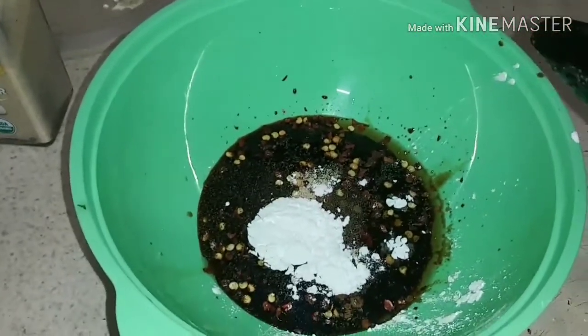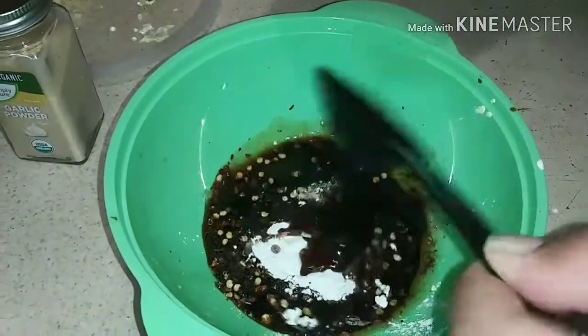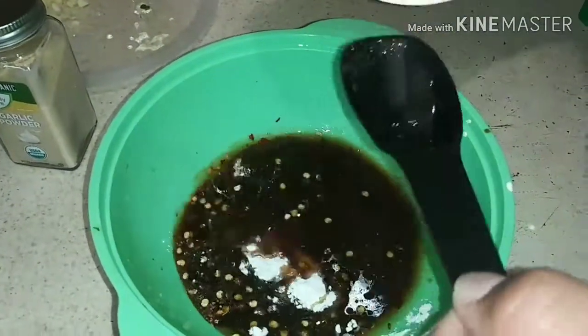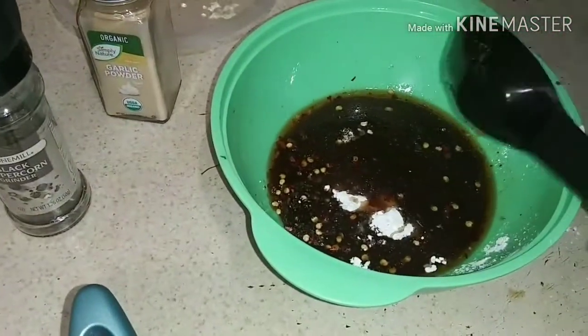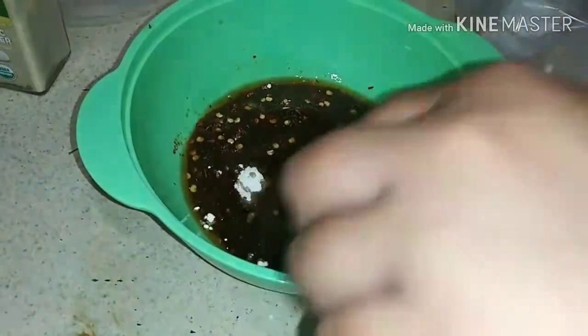Look at that, look how good it looks! That's about eight spoons of water. Now we're going to add a teaspoon of sugar and mix it up — let everything come together, make it look nice and thick.